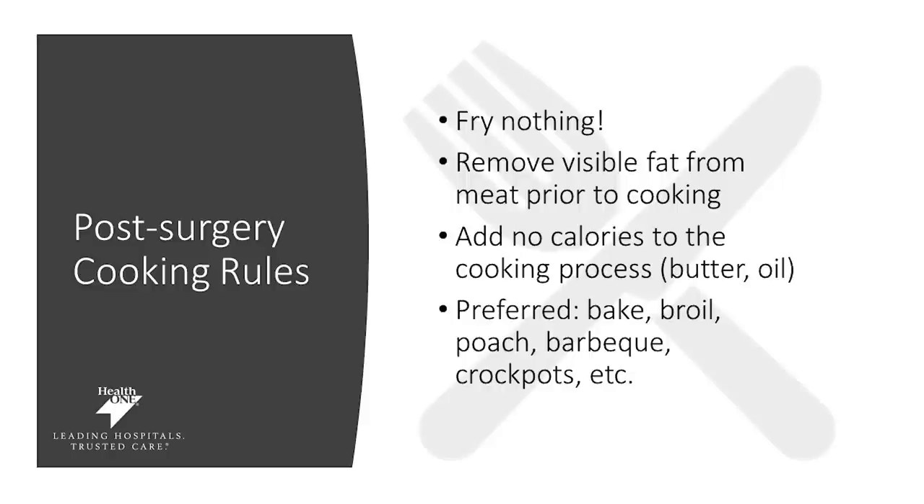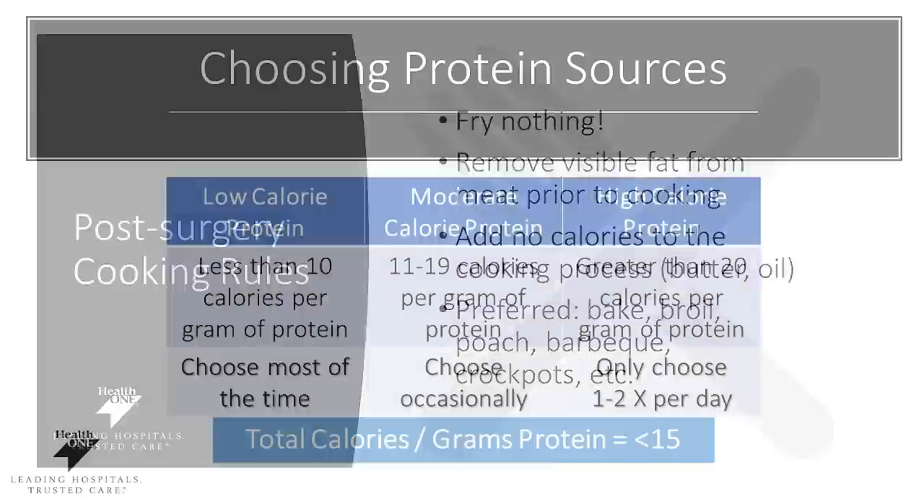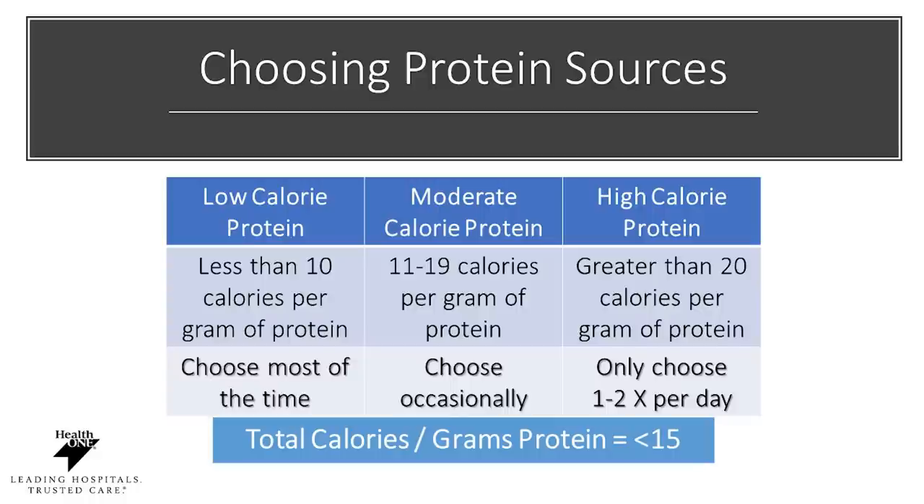Our preferred method for cooking includes baking, broiling, poaching, barbecuing, using a crock pot or even an Instant Pot. Trying to focus on more protein for the calories you consume is important — every food that you eat should have a good amount of protein for the calories. If you were to take the total number of calories and divide it by the grams of protein, it should be less than 15 calories for one gram of protein consumed. So if you have a 200-calorie protein bar, it should ideally have at least 10 grams of protein. You can use this chart to help you identify food sources that better fit your nutrient needs.